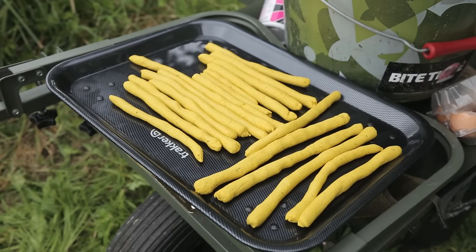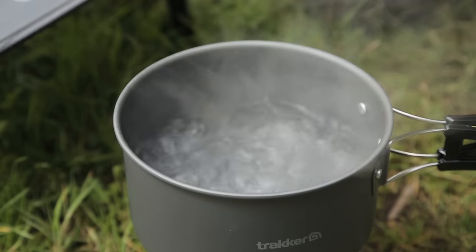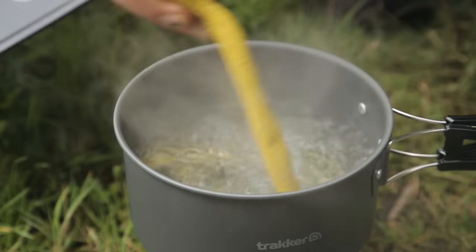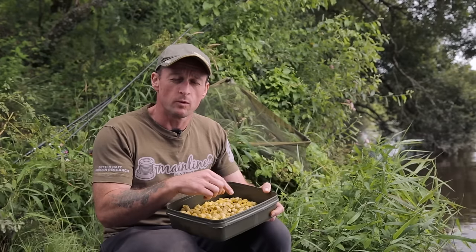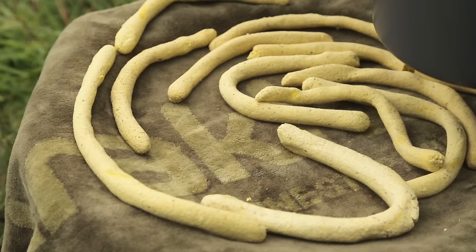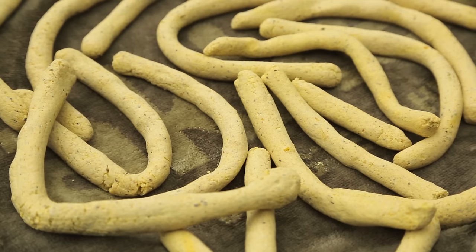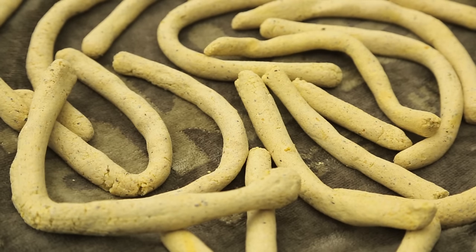Once you've rolled all your paste into sausages, boil some water in a saucepan - bring it to a vigorous boil. Start adding sausages; depending on size, I was boiling three or four at a time. Don't put too many in so that it takes the water off the boil. Once you've boiled them for two minutes, take them out and put them on a towel to air dry. Continue until you've boiled all the sausages and leave them to dry until they get a nice crisp, crunchy outside - probably a few hours.